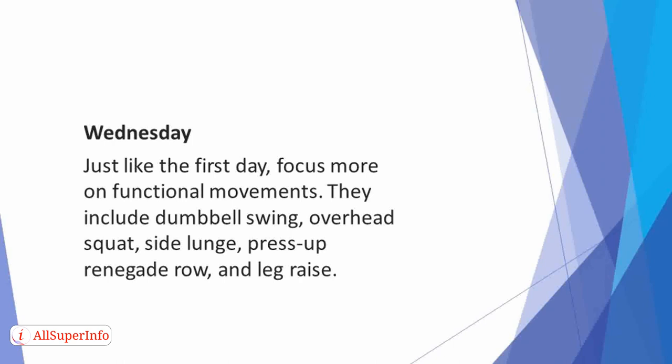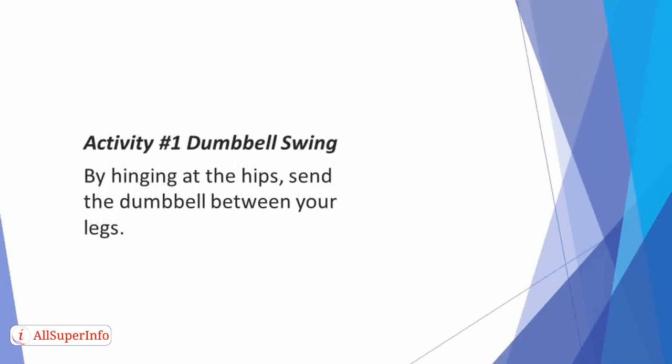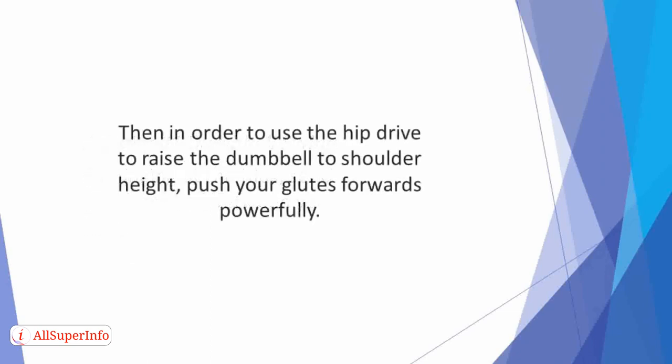Make the exercise seamless by resting for a minute after completing a task. Activity 1: Dumbbell Swing. By hinging at the hips, send the dumbbell between your legs. Then, in order to use the hip drive to raise the dumbbell to shoulder height, push your glutes forward powerfully. Reverse the move to the beginning and move to the next rep.